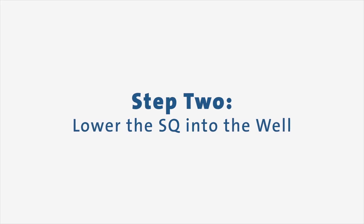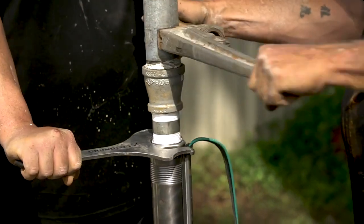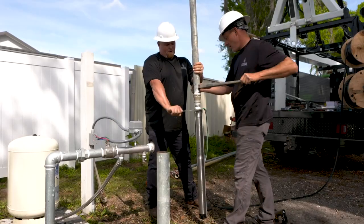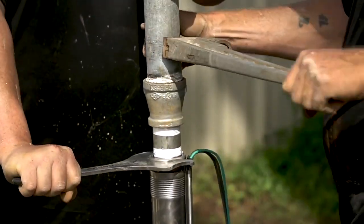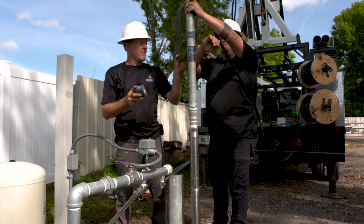When you're ready to lower the SQ, attach the first section of riser pipe to the pump. Do not lower or lift the pump using the motor cable. The pump should only be gripped by the two flats at the top of the pump. When plastic pipe is used, a stainless steel safety wire is recommended for lowering and lifting. In this case, the wire should be fastened to the eyelet of the pump for lowering.